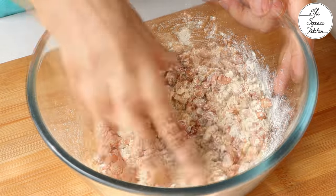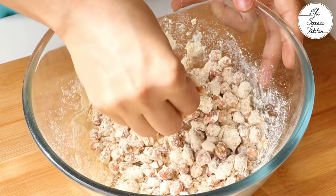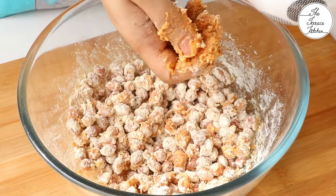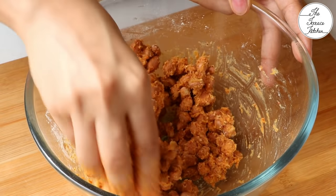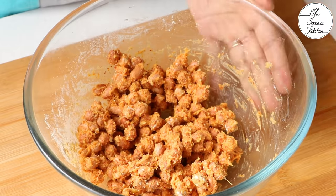You can switch from a spoon to your fingers, as it's easier to mix batter and similar stuff using fingers. Then add some splashes of water. Do not add a lot of water in one go — add a little at a time. The peanut mixture should not be very dry; it should hold some coating, and that is the amount of water you need.